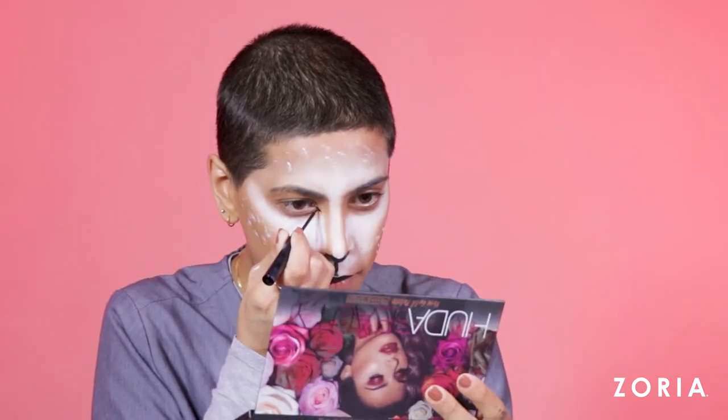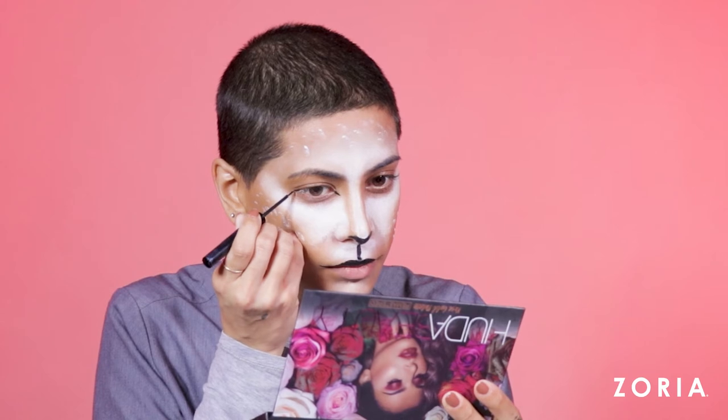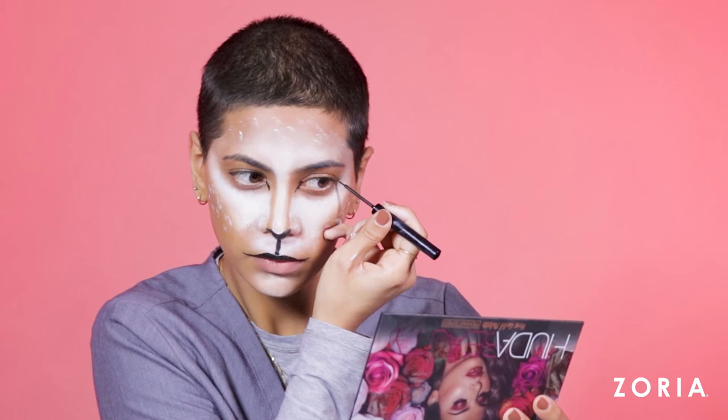For the last step, I draw a line following the tear ducts of my eye and a small, slight wing shape from the outer corners of my eye, using the NYX black liner to do this.